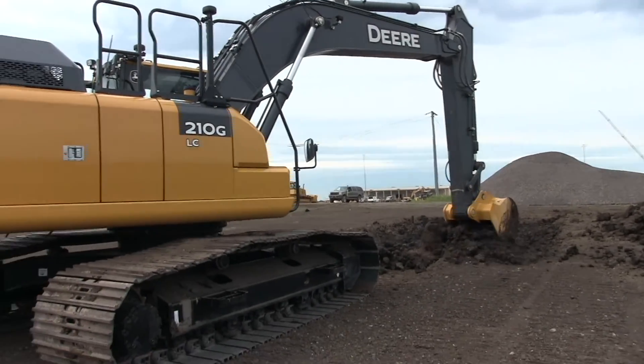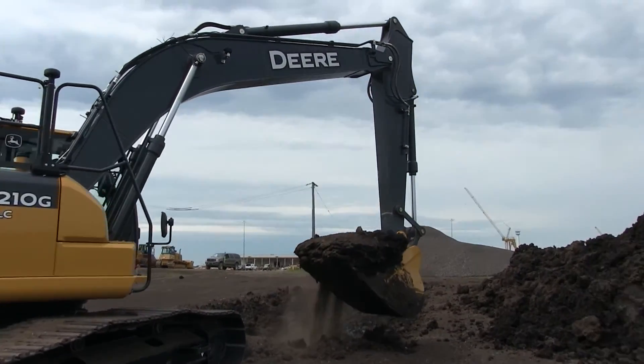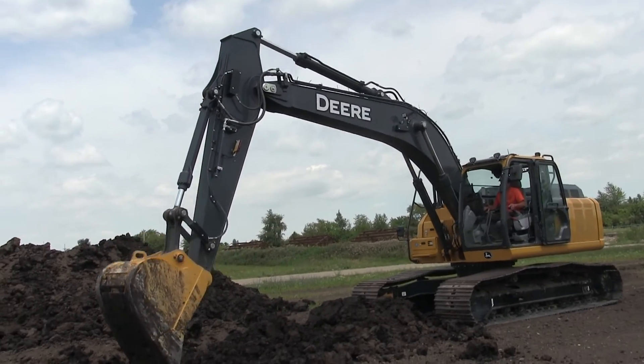Deere worked with TopCon to develop SmartGrade, though the system is easily adaptable if managers would like to incorporate Trimble or Leica. With the TopCon system, Gottlieb said it stacks up very well — it was a smooth, comfortable machine with plenty of power. The machine only had 100 hours on it, so there's still a matter of seeing how it wears over time, like any new machine. Overall, he found it to be a very nice machine.